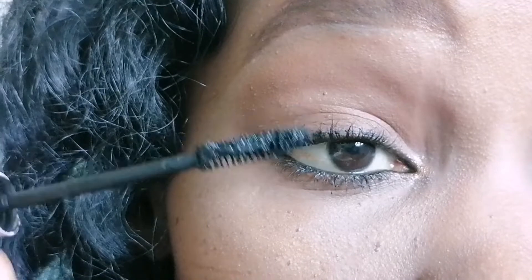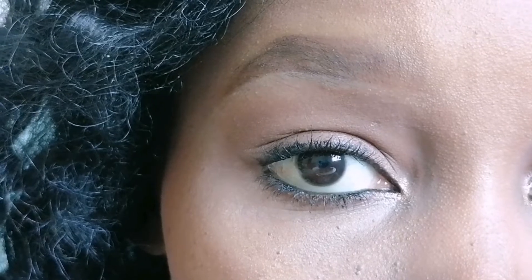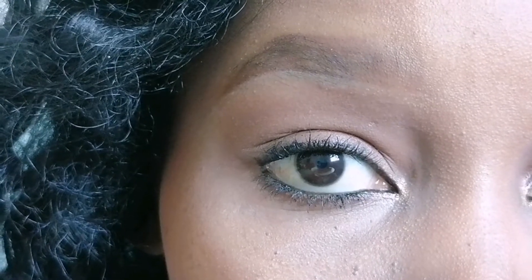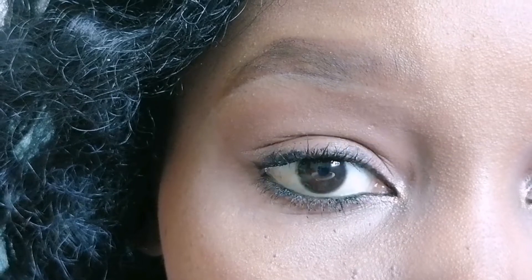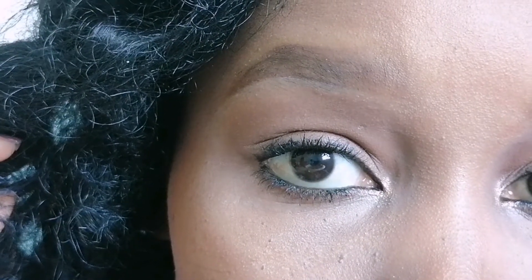I'm not going to do any fake lashes today as I told you earlier, but you could add some false lashes if you want to look even better. I just wanted this to be a plain tutorial on how it could look without the lashes.